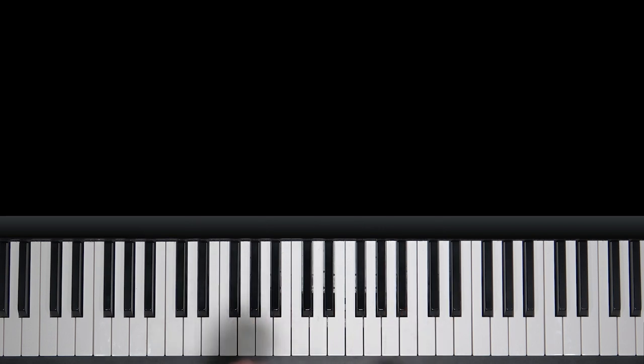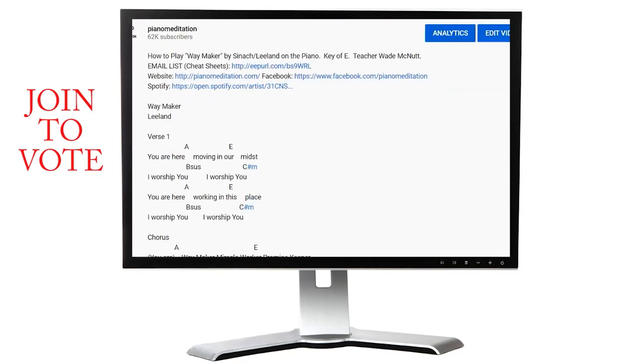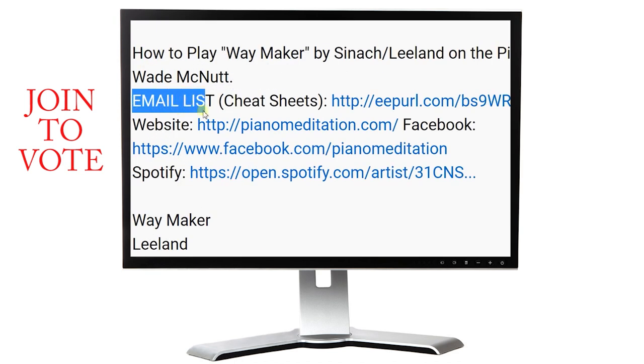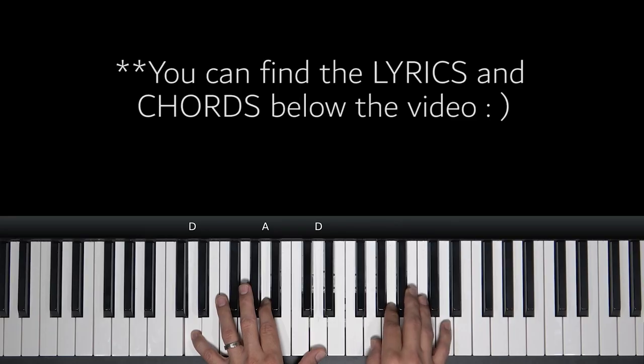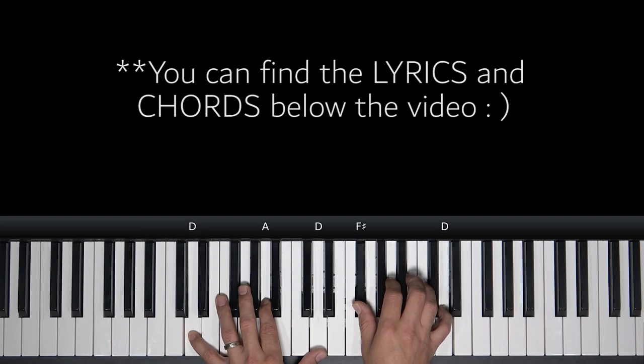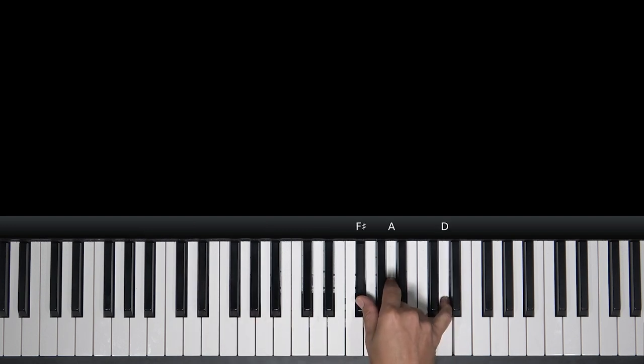Alright, so our song is in the key of D. If you don't have any cheat sheets, go ahead and grab those. Below in the description it says email list, and we'll send you those right over. You can copy and paste the lyrics below in the description as well — the chords and lyrics. Cheat sheets show you some great ways to be playing some chords, which will help you out with this song. And if you're on the email list, you can also get a chance to vote for future songs.